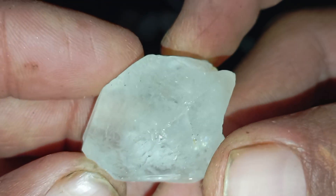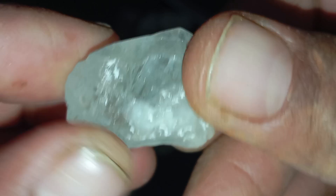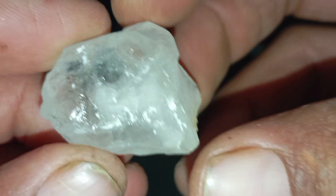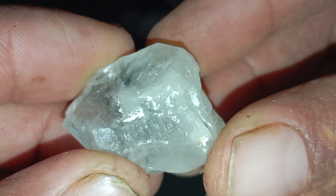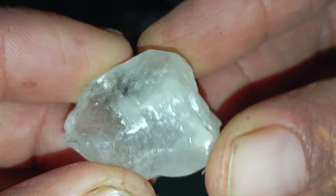Tip 4: Fog Breath Test. Diamonds disperse heat instantly. Breathe on the stone like fogging a mirror. With a real diamond, the fog disappears almost immediately. With a fake stone, the fog stays for a few seconds.